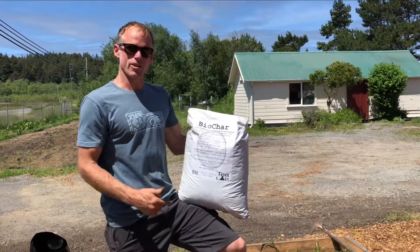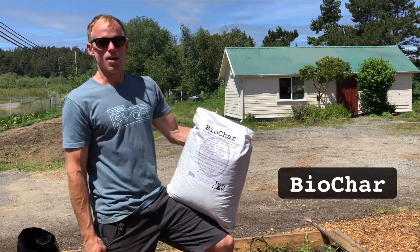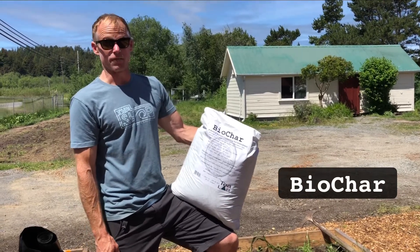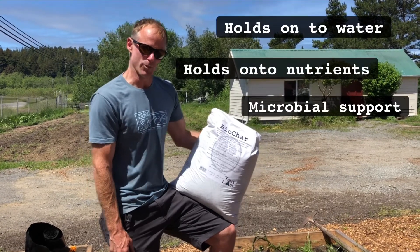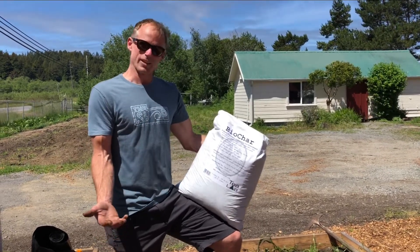The next thing we're going to put down on the bed is biochar. Biochar does a bunch of really good stuff for us: it holds on to water, it holds on to nutrients, and it supports good microbial life. You're probably asking, what in the world is biochar?